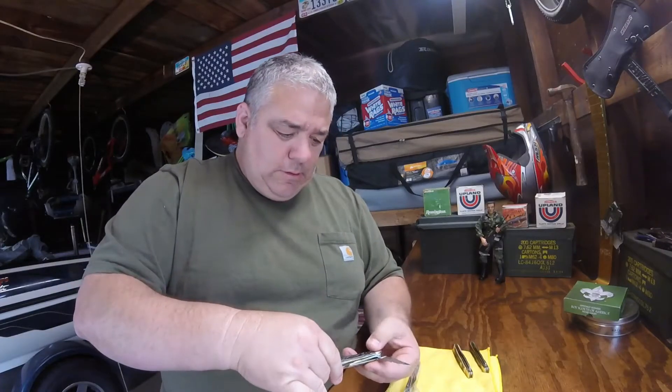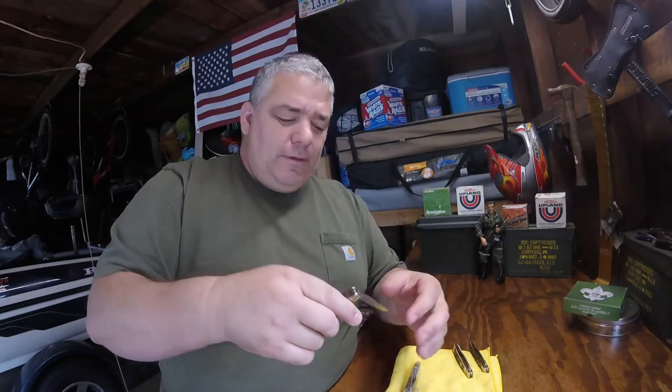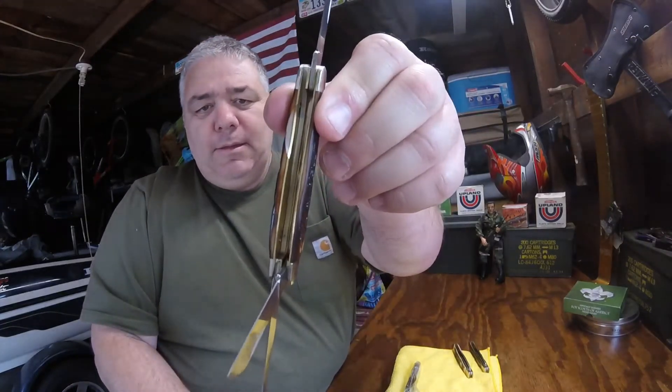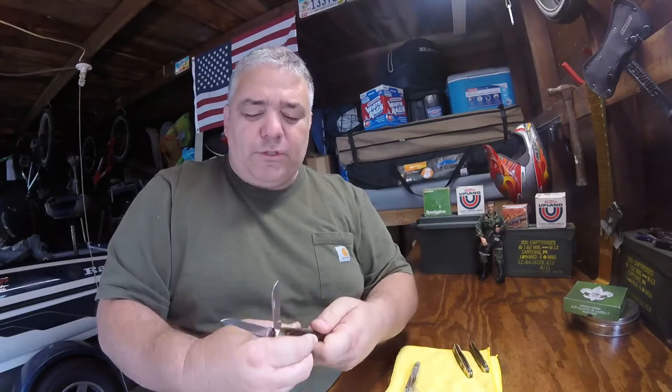Let's see what the main blade says. Look at that — looks like a Texas toothpick drop point, doesn't it? That is nice. Three-blade stockman, completely mint on the inside. I've had these for years and they have been in these plastic bags the whole time.